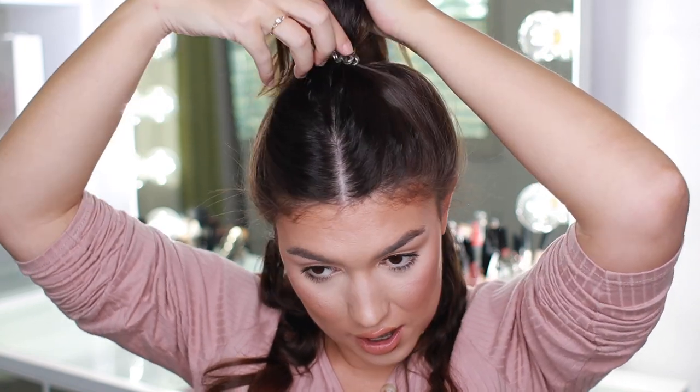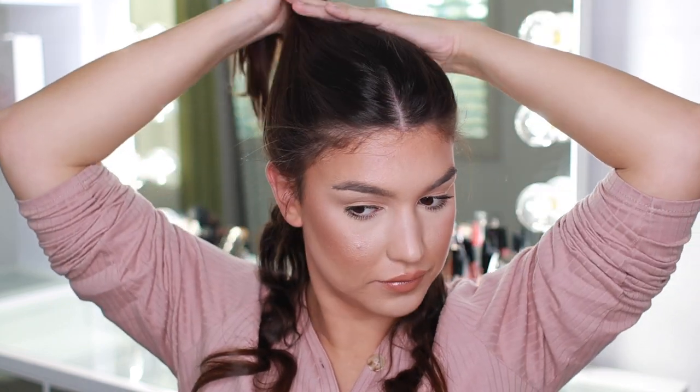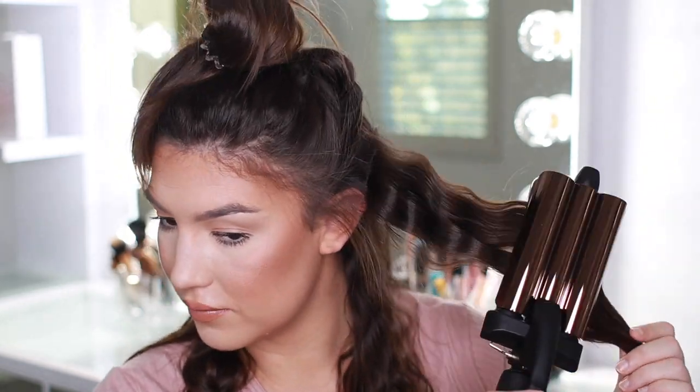There we go — beautiful wave. Love the way it looks. I'm going to let that sit and release another layer of hair. Take it out of the pony, go in right above my ear, and take another section down. The curling process is gorgeous. Make sure before you go in you spray heat protectant all over and just go all the way around your head in sections to give yourself that perfect wave.